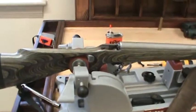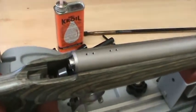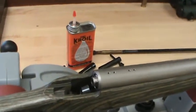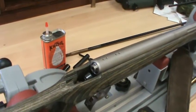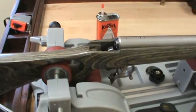The breech plug on my Thompson Center Omega became extremely tight — it was seized up completely at the end of the season last year. I had a hard time finding good information on how to get it unstuck without taking it to a gunsmith, so I figured I would do a quick video to explain what worked for me.